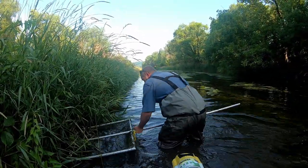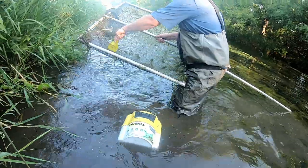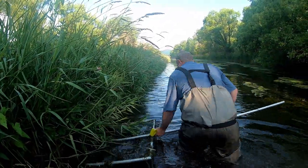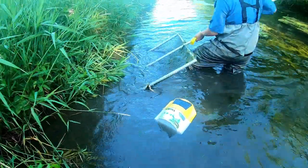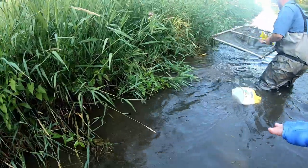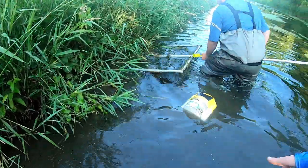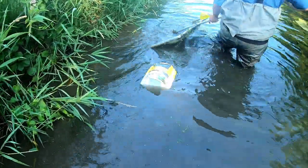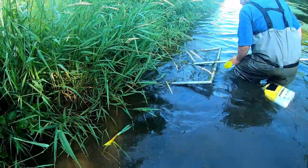Willow cats are found in streams, rivers, and lakes throughout the U.S. and Canada. They are attracted to vegetation, submerged trees, and rock. A large willow cat may grow to 4½ inches, but more commonly found in the 2–3 inch range. Eric is going up along the bank, keeping the bottom of the net along the bottom, and scooping all the way up under the grass. Willow cats tend to hang along the banks, or around downed trees.